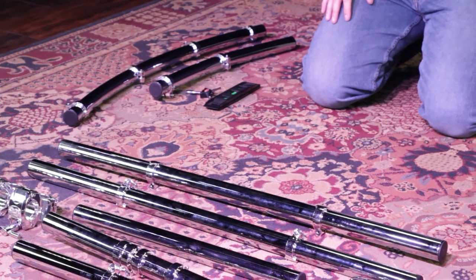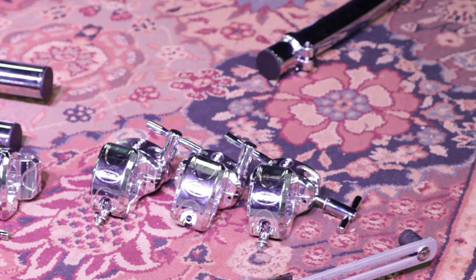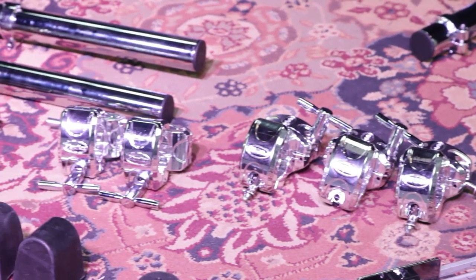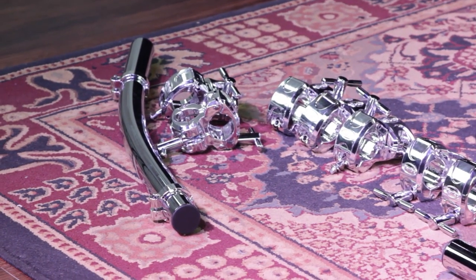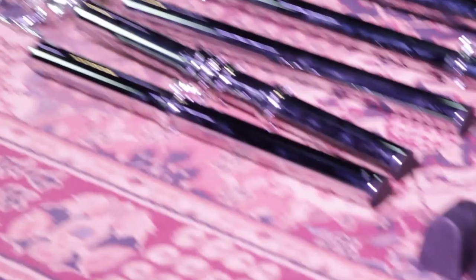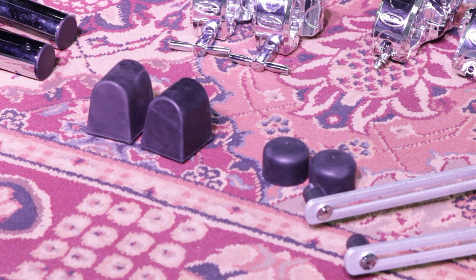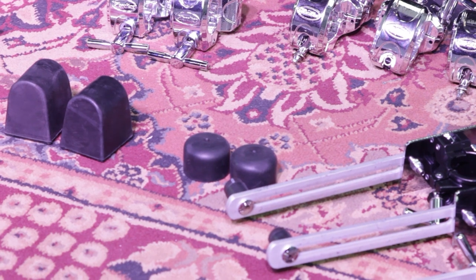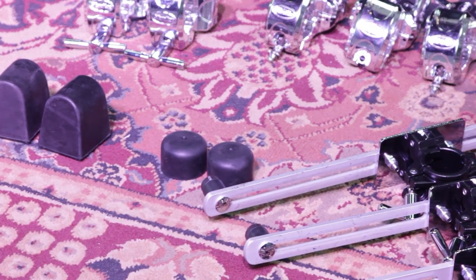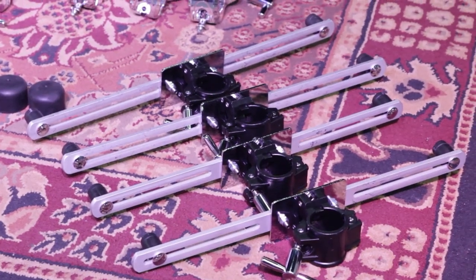For clamps, I'm using seven T-clamps, which is the SCGCRQT, and five right angle clamps, which is the SCGCRA. I'm also using a number of memory locks to lock everything in place. For feet, I'm using two SCRF — the rubber rack feet that go on the end of the main T-leg assembly — and two small rubber round feet, the SCRFR. To lay the keyboards on top of the rig, I have two pairs of the SCGEMC, which come in pairs.